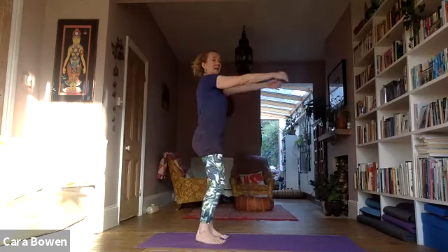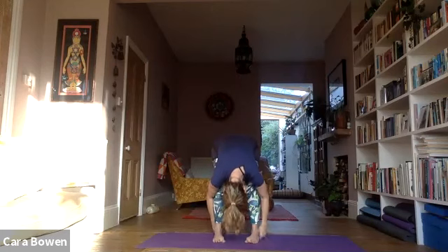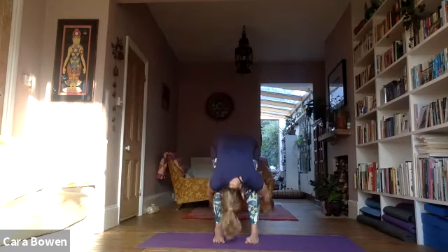Breathing in, arms to out front at shoulder height; breathing in, arms like wings; breathing in, arms up — and then exhale. Breathing in, in, in — ah. Bend your knees as you go forward. We'll do it three more times: breathing in arms to out front, breathing in arms like wings, breathing in arms up — and then ah.